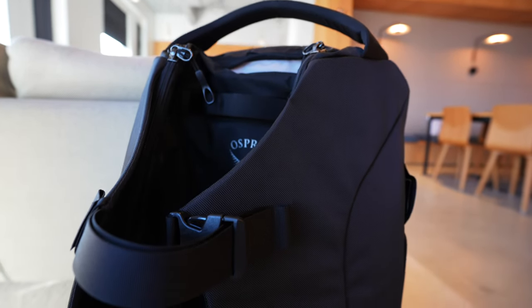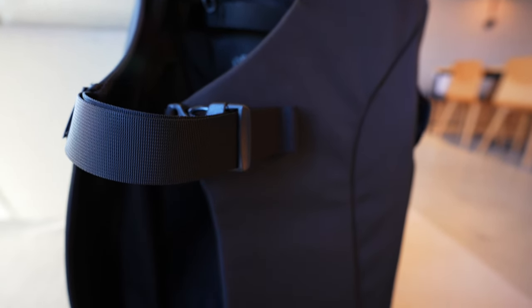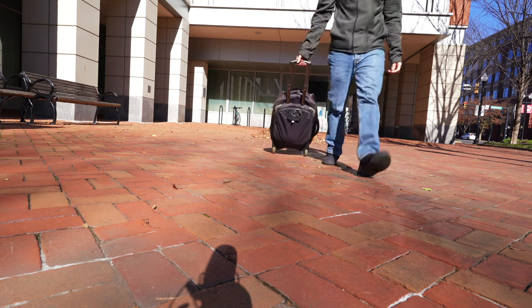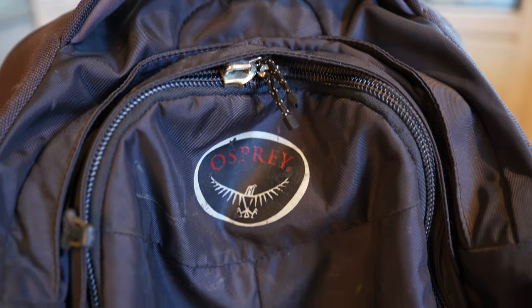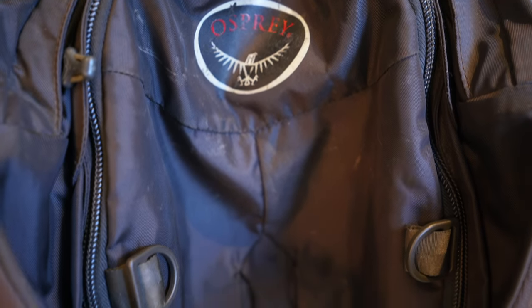This Osprey bag is a familiar shape for the brand because they've been using variations of it for well over a decade. I used the 60 liter version of the Sojourn for 12 years and that bag was nearly indestructible, so I have a lot of confidence in the build of the Sojourn 100.